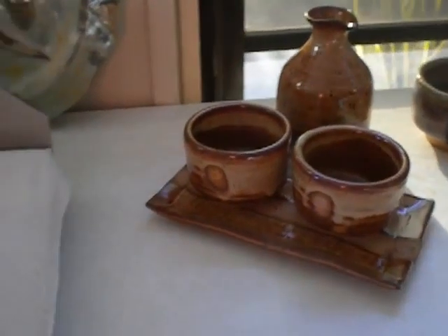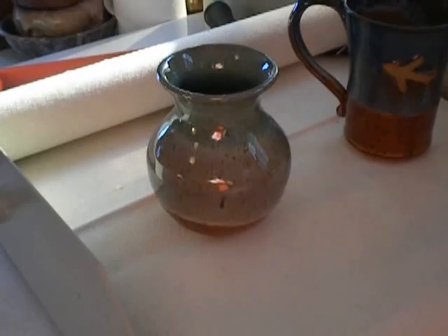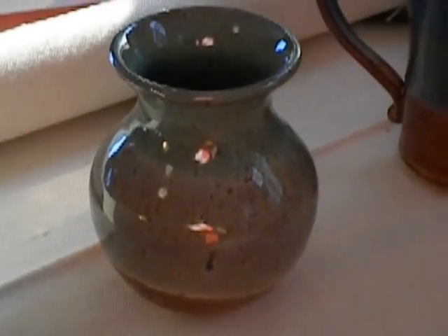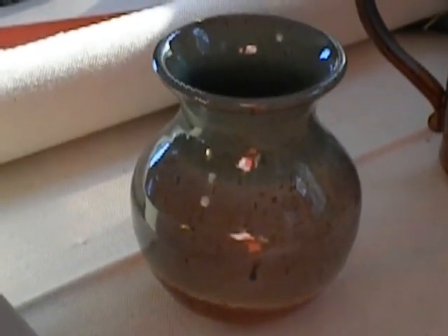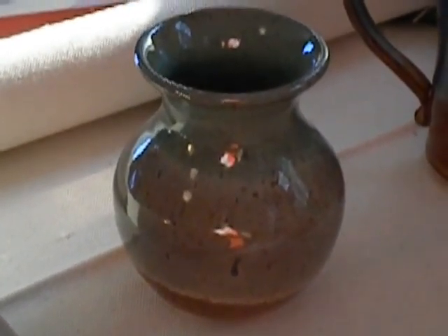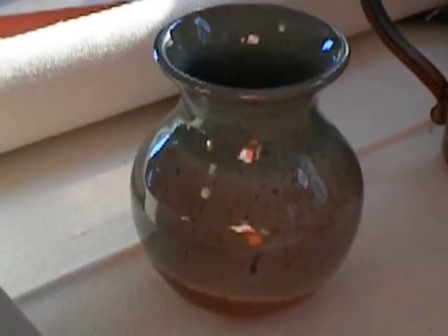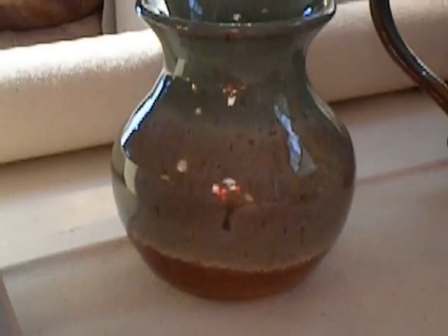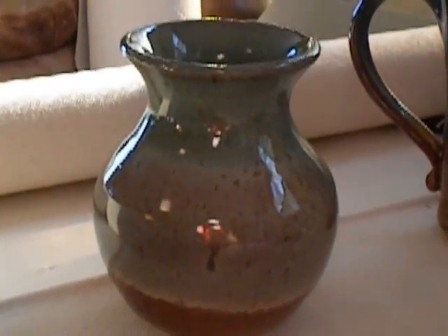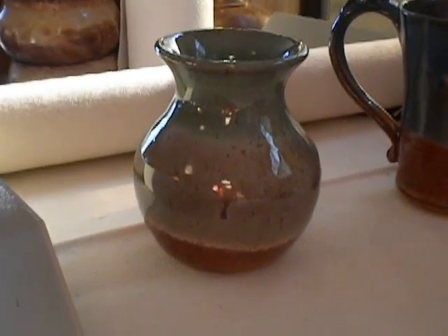When I was at Nokomis Grove doing the demos, a gentleman who turned out to be a minister was watching me throw this pot. He watched it being centered, thrown, and shaped, and he bought it on the spot. I think it came out really pretty — it's Sea Mist over Shino. Nice little bud vase.